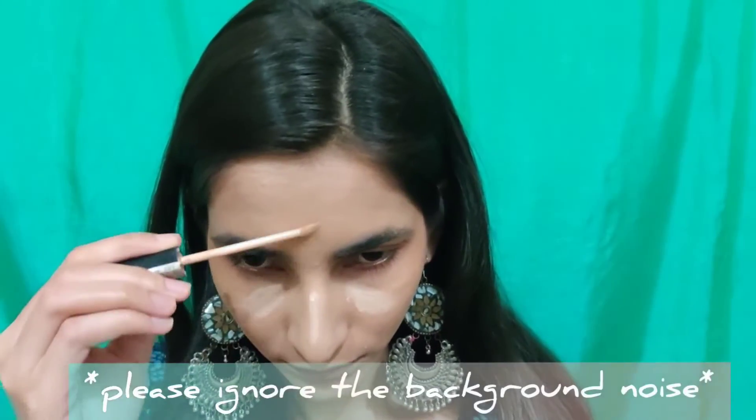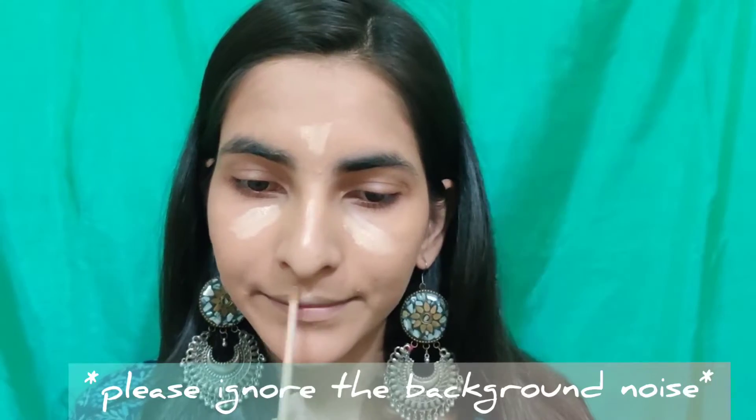I'm applying the concealer under my eyes, on the ridge of my nose, my forehead, and on my chin to highlight those areas, and blending it out using the same brush which I used for my foundation.